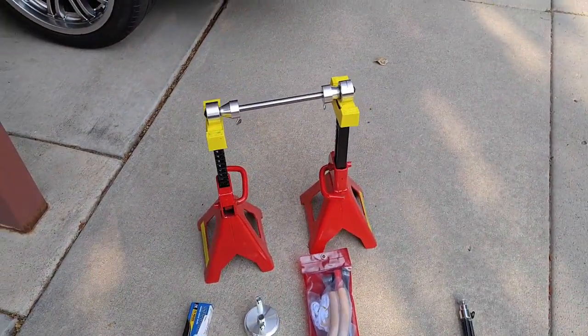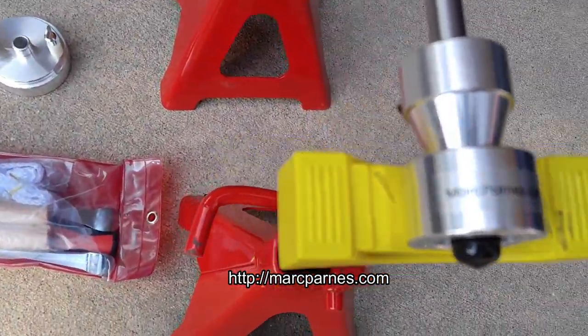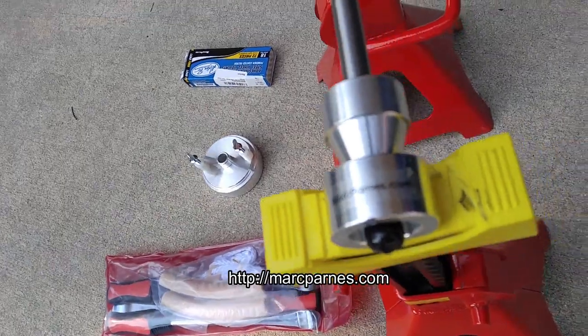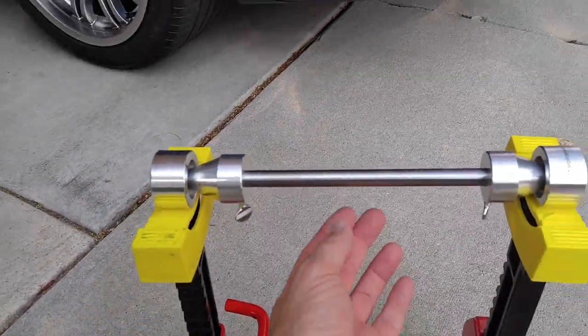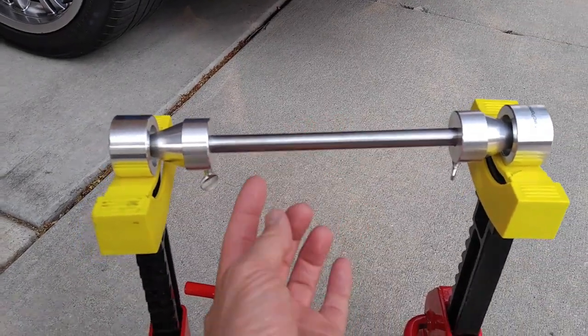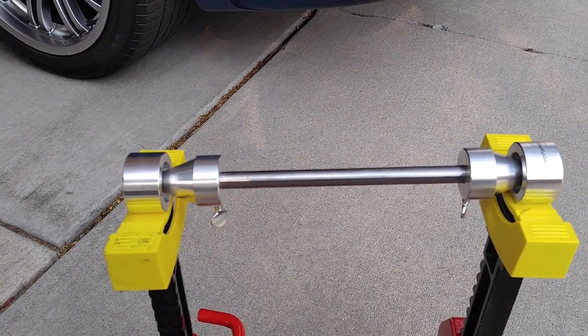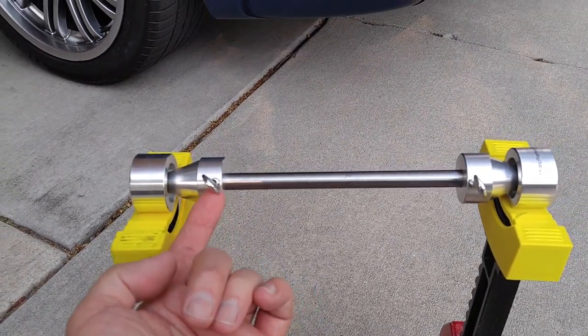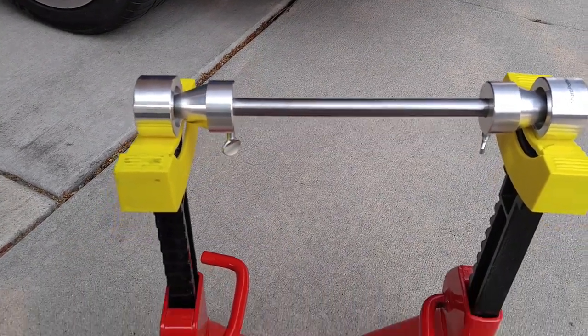Then we're going to come over here and balance it. I got this balancing apparatus from a guy named Mark Parnes — markparnes.com. This is an aluminum shaft with super low friction bearings. The only weight on these things are these two little thumb screws, and it should make balancing the tire really easy.